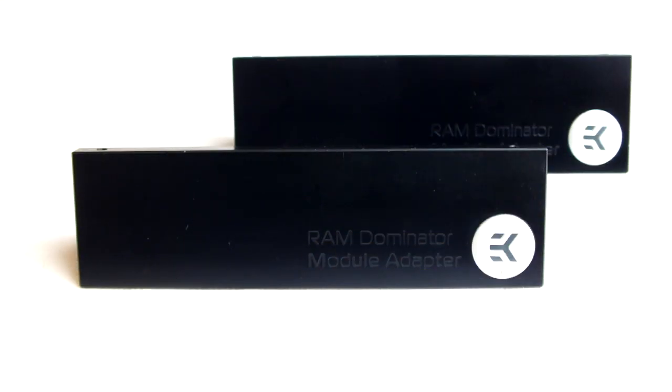Welcome to this EK Waterblocks Dominator Adapter Assembly Guide and Overview. This is a RAM heatsink adapter which allows virtually any DDR-SD RAM module of any generation to be watercooled in conjunction with EK-RAM Dominator Series Waterblocks. Today we will show you how this product is assembled. The EK-RAM Dominator Adapters are priced at €24.99 from EKWB.com and other leading watercooling specialists.